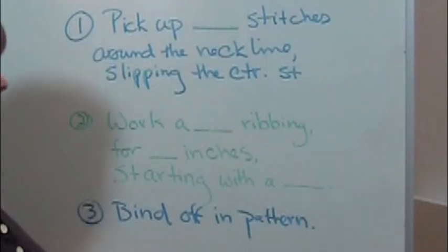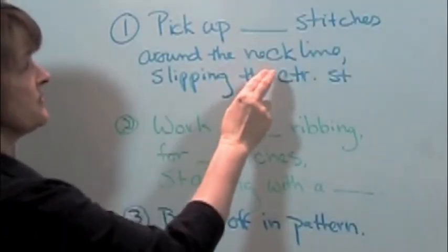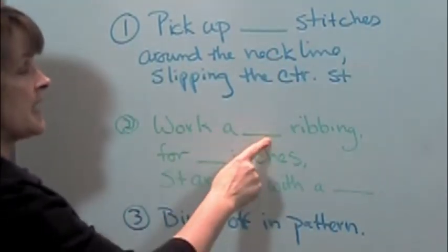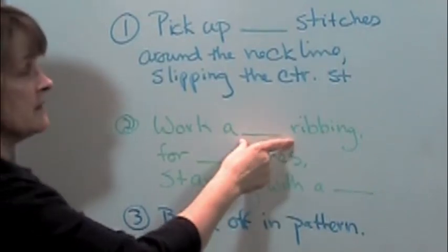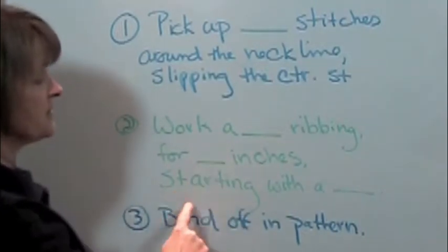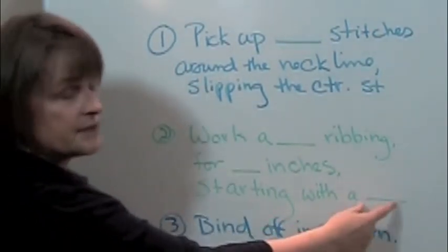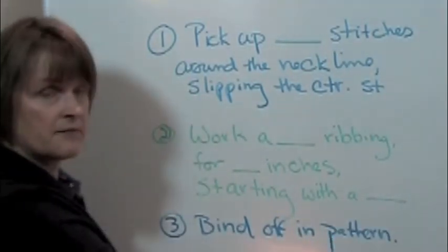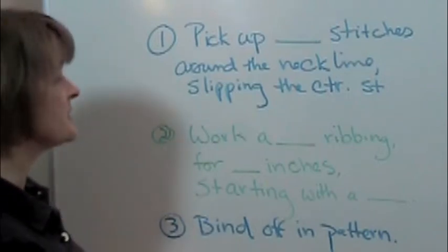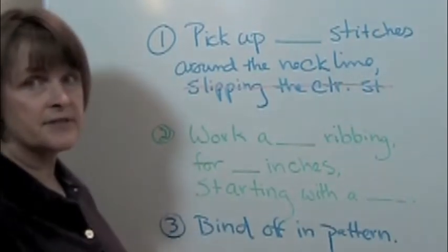So if we were to write our pattern, we would say: pick up a certain number of stitches around the neckline, slipping the center stitch, work a ribbing pattern — knit one purl one, knit two purl two, whatever — for a certain number of inches, starting with the appropriate place in my pattern repeat, then bind off in pattern. When we're knitting a round neck, the only difference in our pattern would be that I wouldn't be slipping the center stitch.